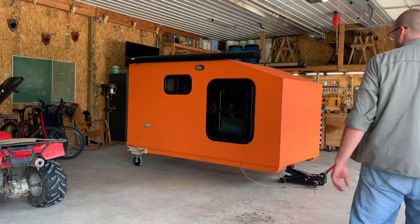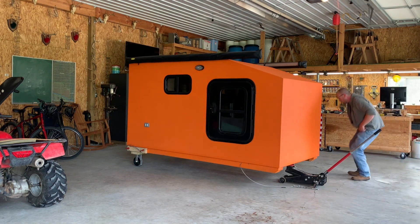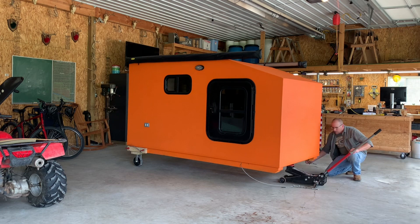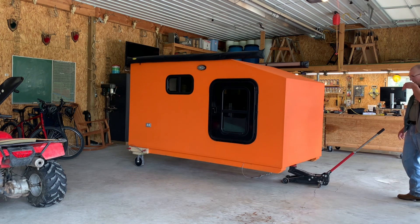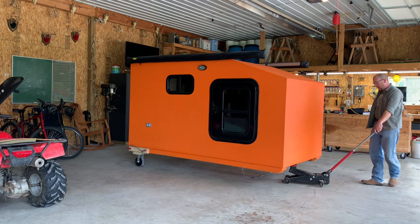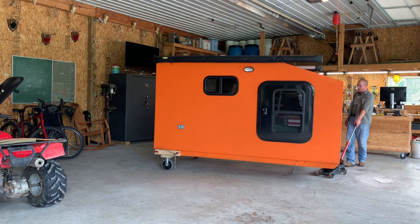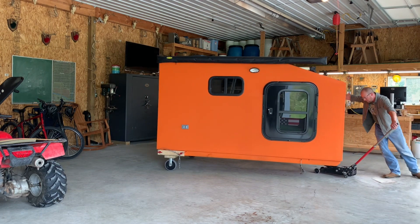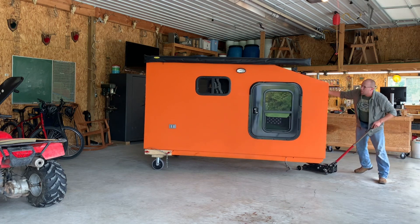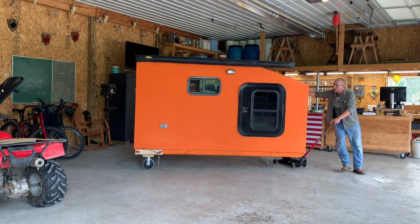Okay, this is it — it's a done deal. This is what she's supposed to look like and I can drive this in the shop now wherever I need it to go. But for right now I'm actually going to park it where I had it when it was on the trailer.